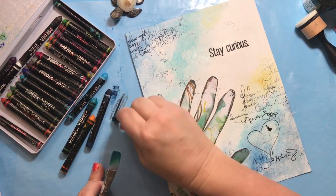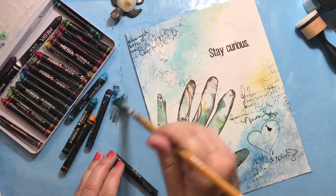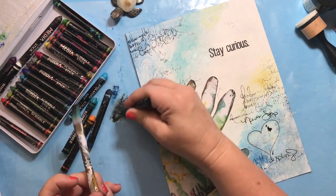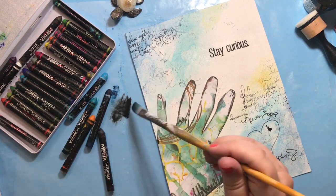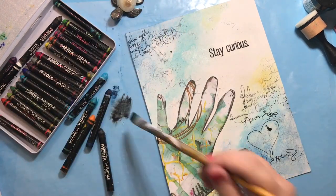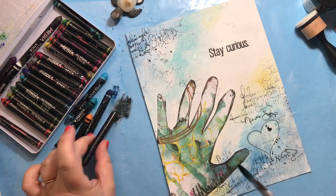Of course I almost always have to have splattering on my page — I just love that so much. So I scribbled my scribble stick onto my palette, picked some of that up with my wet paintbrush, added some water nice and loose and juicy, and just splattered it right onto my page.